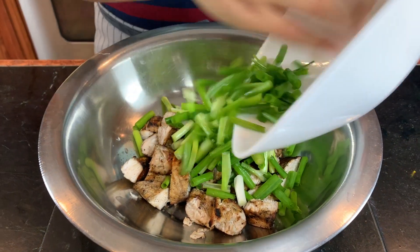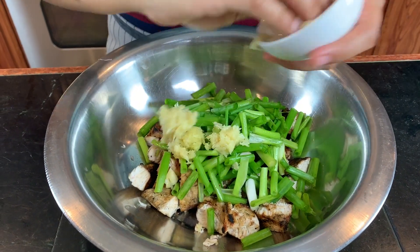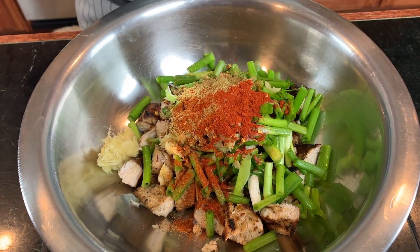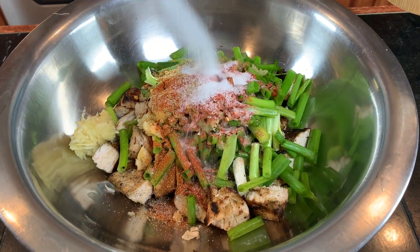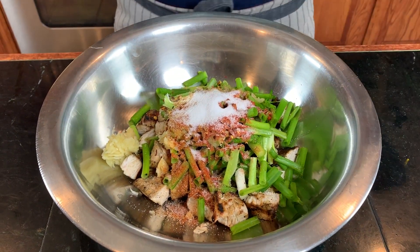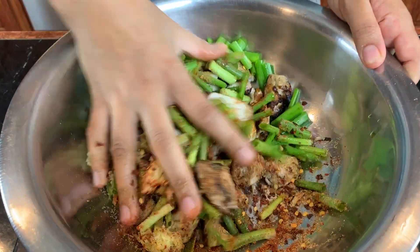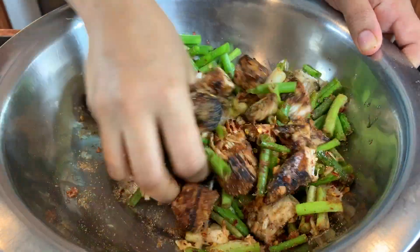Now we're going to add in the onions, ginger and garlic, red chili flakes and the rest of the spices, a good pinch of salt, and a little bit of mustard oil. Using clean hands I'm going to mix all of this really well until everything is well combined, and then we'll temper it.